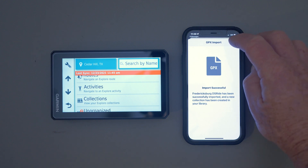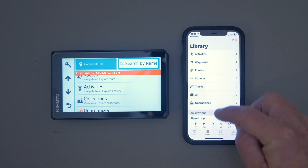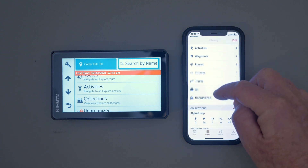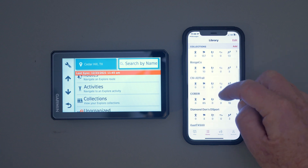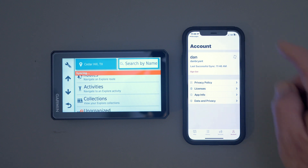Now, technically it should be on the web right now, but just to make sure it's not only in the app — I like to go to my library, look at my files and see if it's there. It shows that it's there. Then I go to Account, hit Sync Account, and that syncs it to the web. You'll see it pop up there.